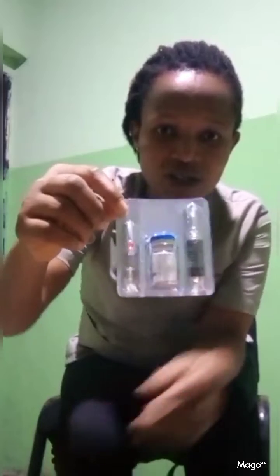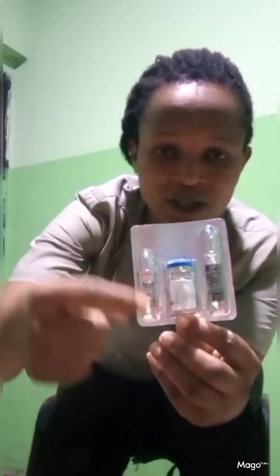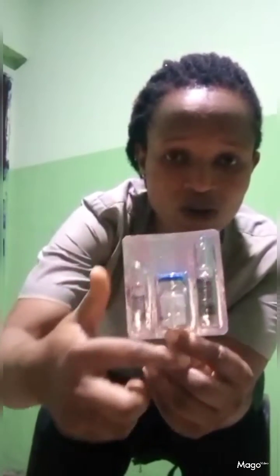Artesanate comes with two liquids. The small one, which is the sodium bicarbonate, and the big one, which is the sterile water.